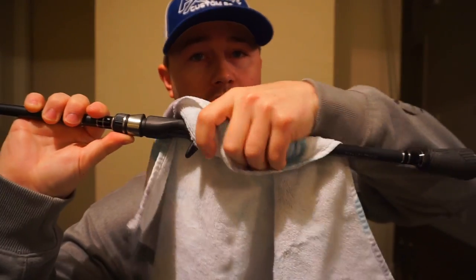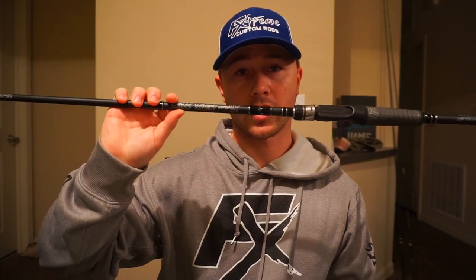Now let's talk about how to actually clean the wind grip. It's extremely easy. All you got to do is take the wet part of the towel and just go over it. Simple as that — that's how you clean a wind grip rod.